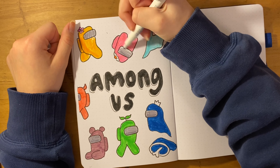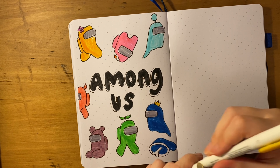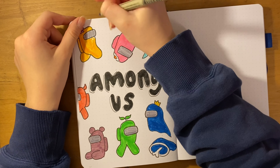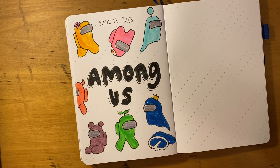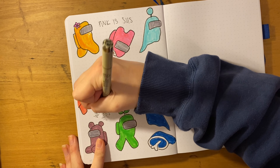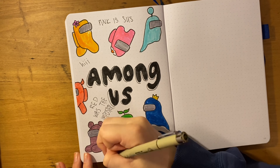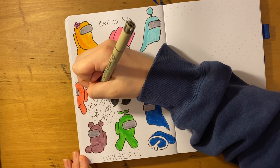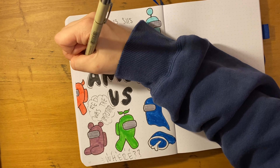My three questions for you in the comments are: first, what is your Among Us character of choice — what color and hat do you wear? Second, what kind of holiday spreads or holiday content do you want to see? I'm super open to ideas. And third, if you want a pen pal, shoot me a DM or comment your Instagram handle and I will reach out to you.